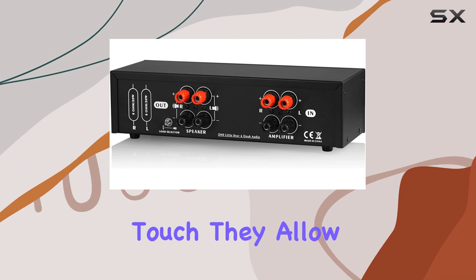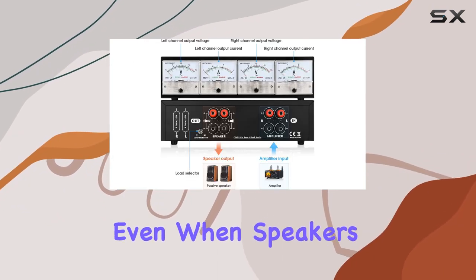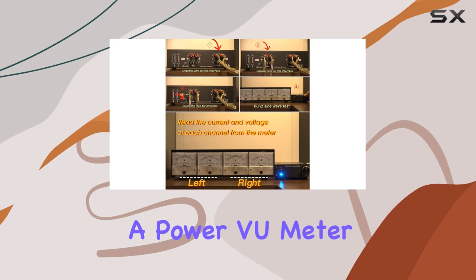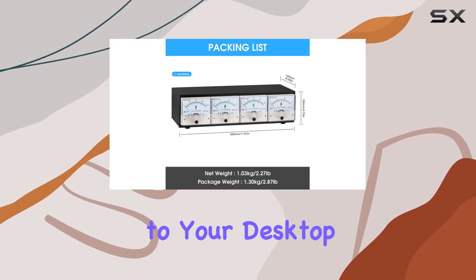The built-in load resistors add a practical touch — they allow you to test and monitor your amplifier's output power even when speakers are not connected. The dynamic beating of the pointer in real-time adds a visual element, turning the CT3 into a power view meter that not only serves a functional purpose but also adds a unique touch to your desktop setup.